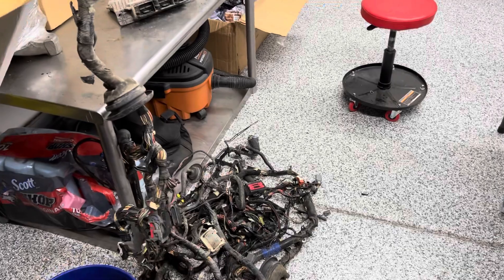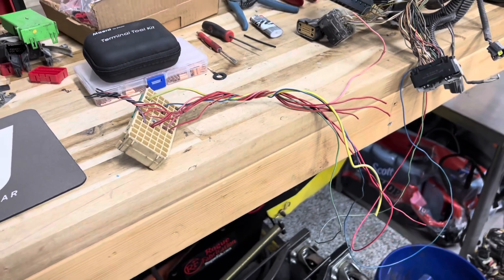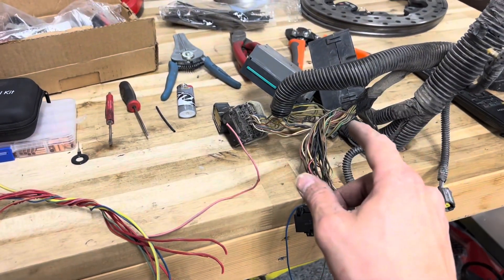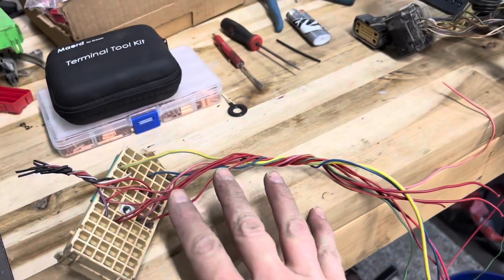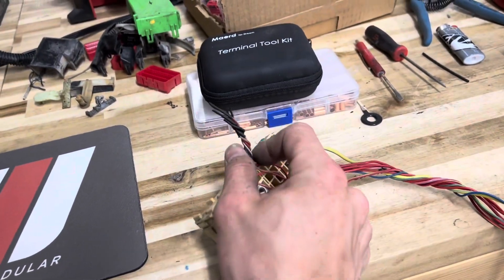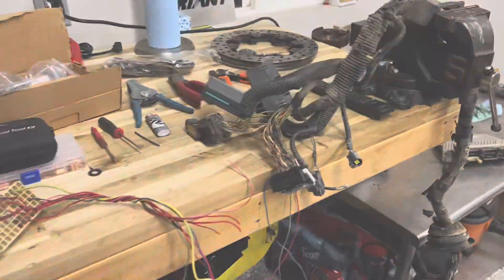I'm now at the point where I've done everything possible without getting pigtails involved, because I still need the body side of the Coyote inline connector. We're going to use a repair harness to tie in all the inlines for power feed, AC control, and the starter wire, and shrink tube the stuff I don't need. We're making progress, but we'll still need a pigtail for the accelerator pedal before we can keep going.